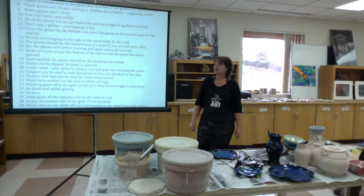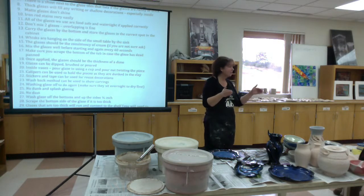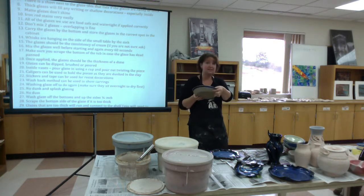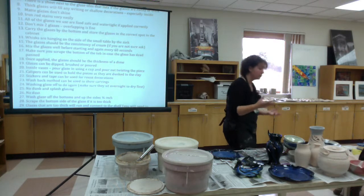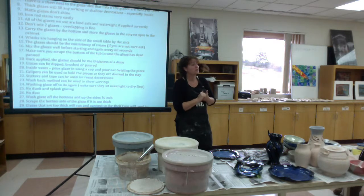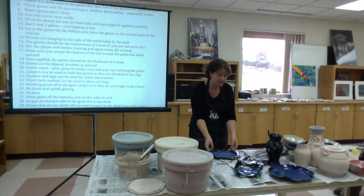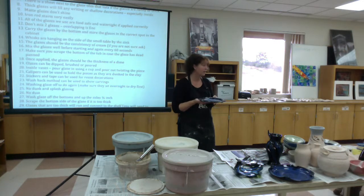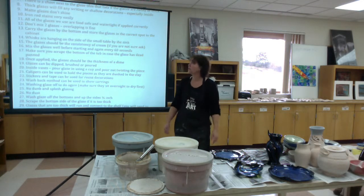All of the glazes we use here are food safe and watertight if applied correctly. You have to make sure you coat the inside of anything meant for food — wherever the food would come in contact with. The glazes go up to 2,100 degrees, so they are capable of being put in the microwave or dishwasher. Just be aware that the type of glaze we use isn't quite as porous as commercial-grade glazes, which makes it very insulated — meaning it's going to be very hot when you take pieces out of the microwave or oven.